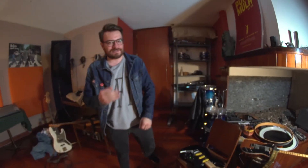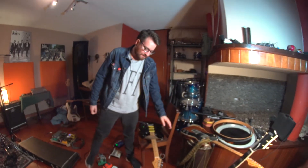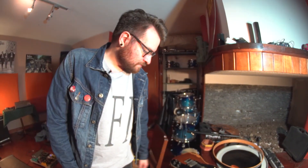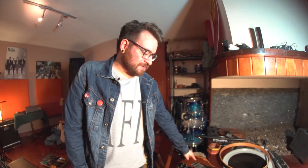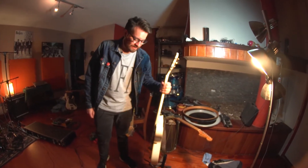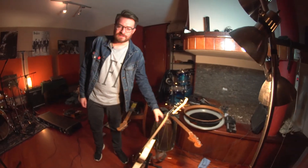Para este álbum estamos usando tres guitarras distintas: tenemos una Fender Stratocaster, tenemos una Telecaster Deluxe — esta es del 64 — y la clásica Gretsch Electromatic que tiene el cuerpo hollow. Esta es mi favorita, con la que me voy de gira y la que le da el sonido a Los Tiros.